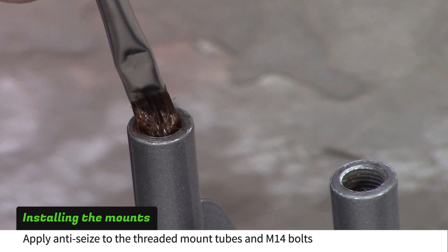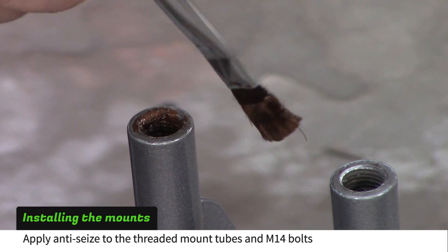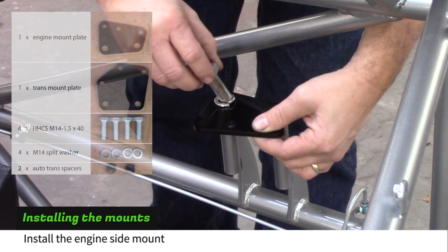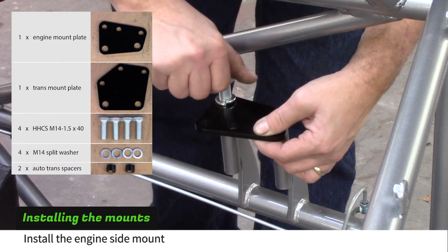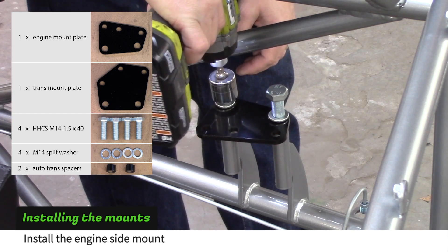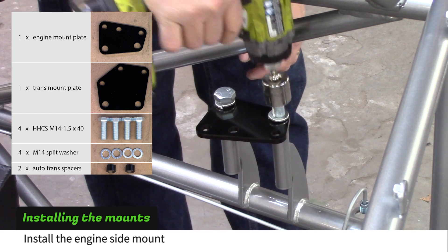Apply anti-seize to the threads inside the powertrain mount tubes and to the M14 bolts. Install the mount plate with the supplied hardware. Compare the plates to your powertrain to figure out how to orient them. Use a 22mm socket to run the mount bolts down, but don't tighten them yet.